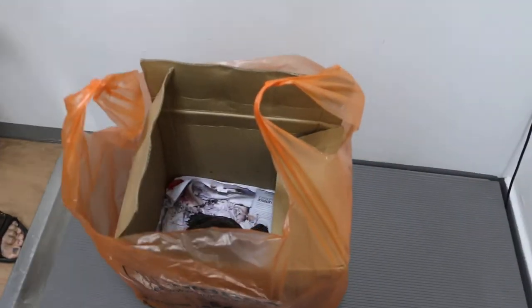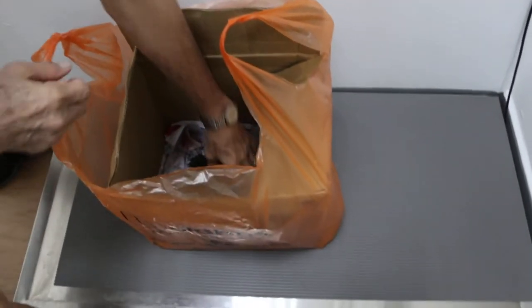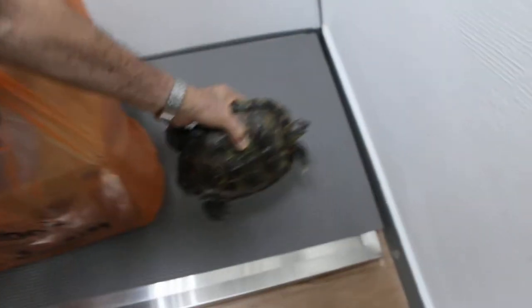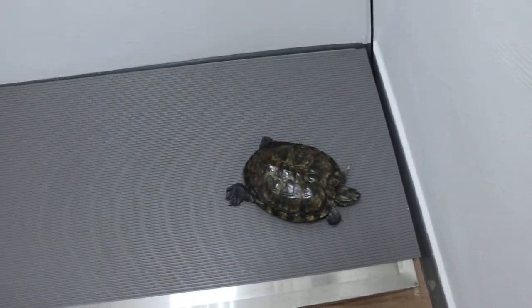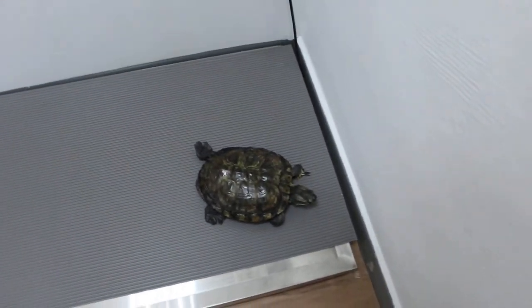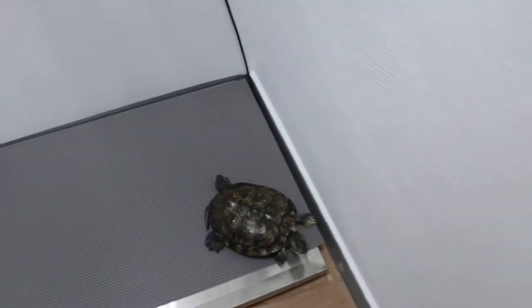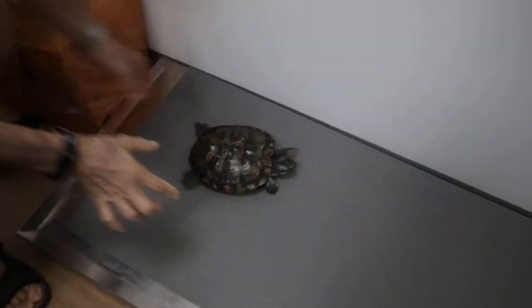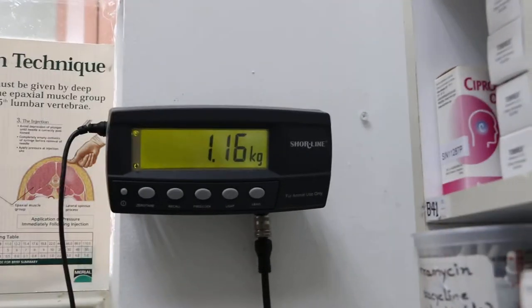Take out first, put it here. Today is about 30th July. Take out first — you got the zero first. Let me get the zero first, you're late. Once it's zero, then we put it in. Put it in now. 30th. 1.16 kg. Come up. 1.16.